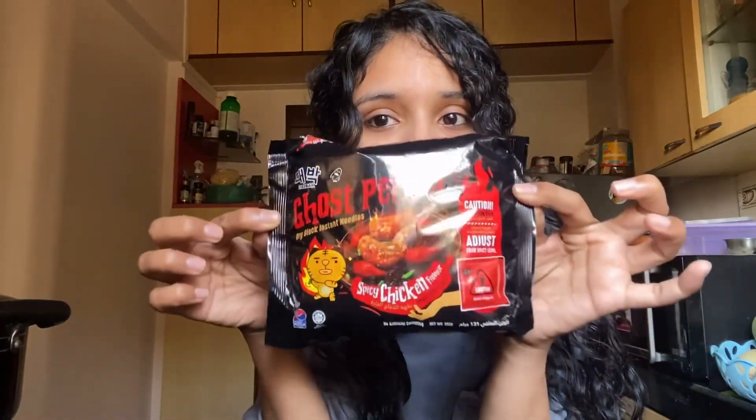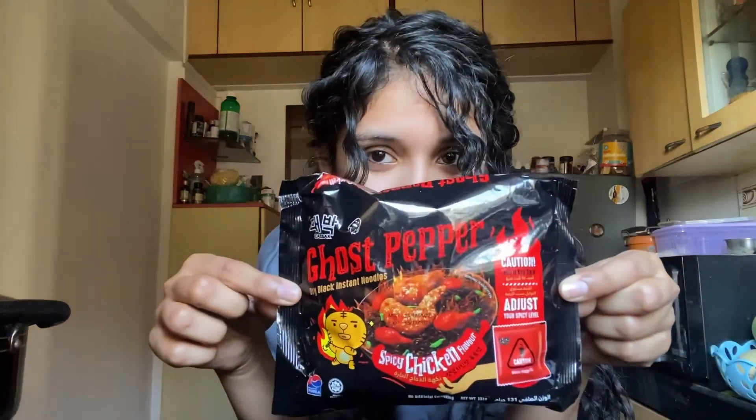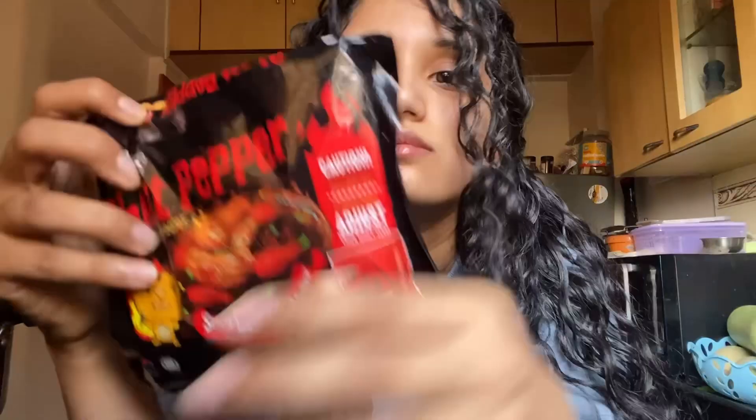Hey guys, welcome back to my channel! I'm finally back with another video. Today I'm going to shoot in my kitchen itself — why not? I'm finally trying the ghost pepper noodles as you all requested. This is a full length video — I had a poll on Instagram on whether I should post this as a YouTube short or full length, and 60% voted for full length.